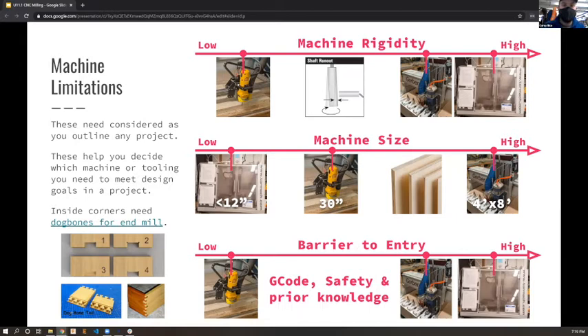Spindle runout is more of an issue on the Shapeoko than others - it's still very good, but as you move up in size and expense you get more rigidity. The Gerber is much larger and heavier than the Shapeoko, so it's much more rigid and its spindle is connected much more strongly. There are fewer concerns with the Gerber than with the Shapeoko, though it's also very big, so there are safety considerations.